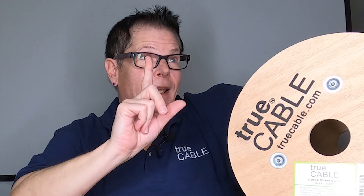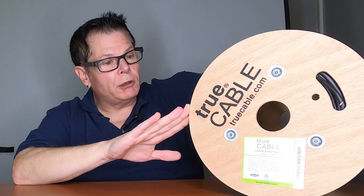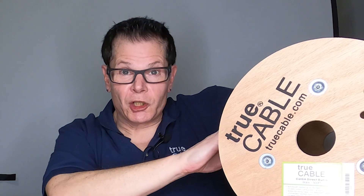Finally, Category 6A direct burial cable. Yes, we've got it. This is the waterproof tape version — the unshielded kind. We will be releasing shielded down the line, but we're starting off with the unshielded stuff first.